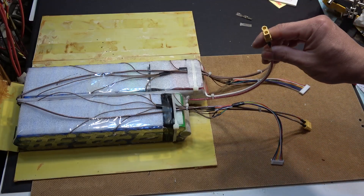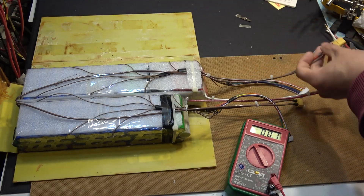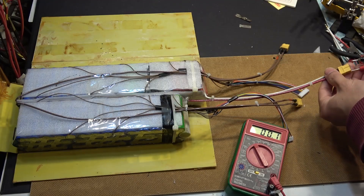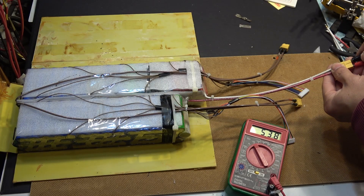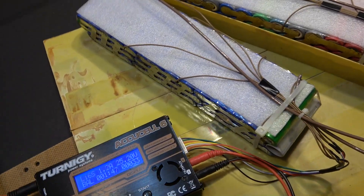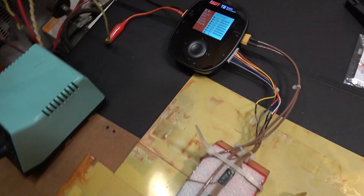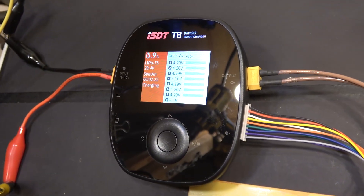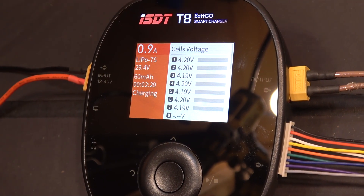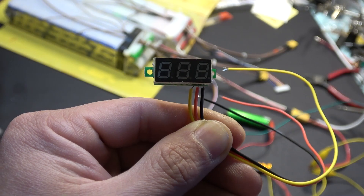What comes out of the 6S section is 24 volts with a balance cable, the 7S section gives 28 volts with its balance cable, and the main output cable is 52 volts. Quick voltage test: 24.9 volts for the 6S pack, 28.9 volts for the 7S pack, and the main cable reads 53.8 volts. Here is my balance charger charging the 6S battery pack, and here is the 7S pack being charged — both working great. Because the battery has no BMS, I'm going to use a small voltage display to monitor the state of charge.